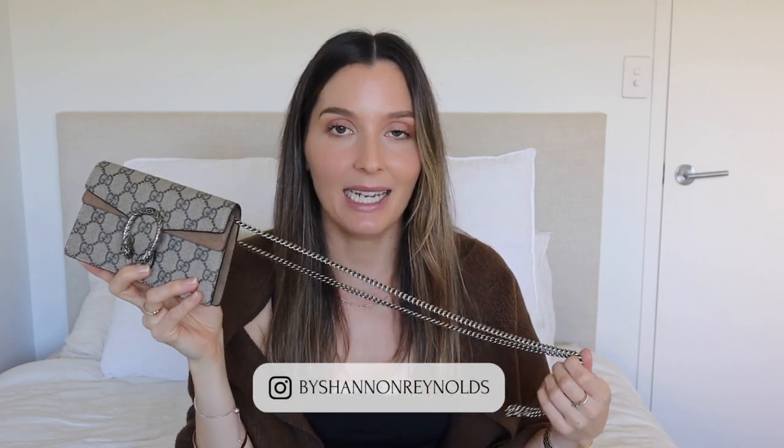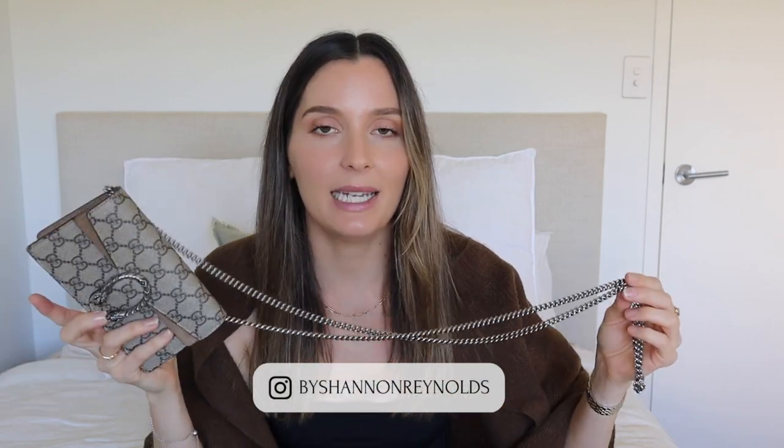If you came to me and said you want to add this bag to your collection, the first question I'd ask is: how would you wear it, how are you going to style it, what time of day will you be wearing it? That ultimately is going to make your decision. If you have any questions please let me know in the comments below. If you found this video helpful, please don't forget to subscribe — it helps me out more than you know — and I'll catch you in my next video!